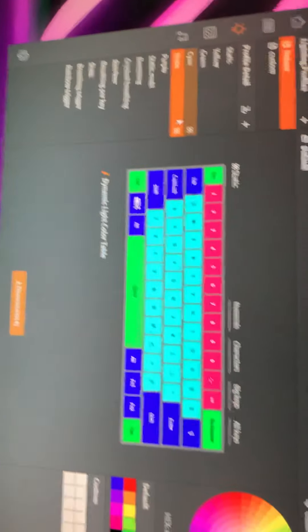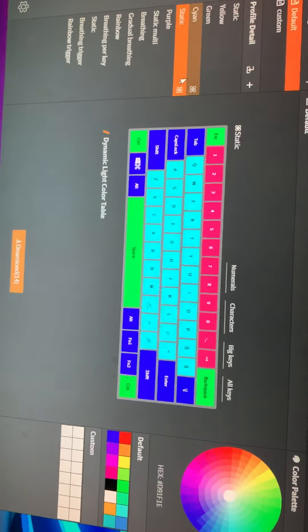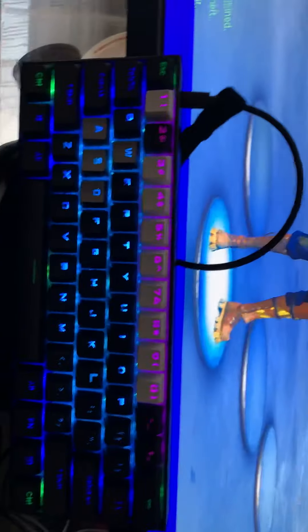We have another one. This is just a pretty cool design on it — I chose that one. This is what it looks like on the keyboard.